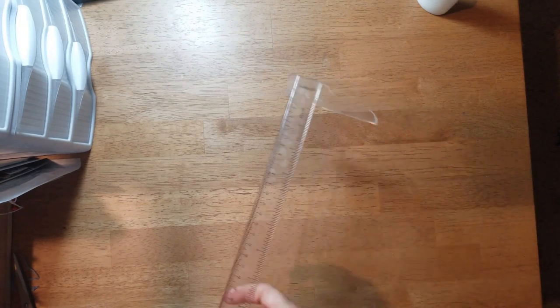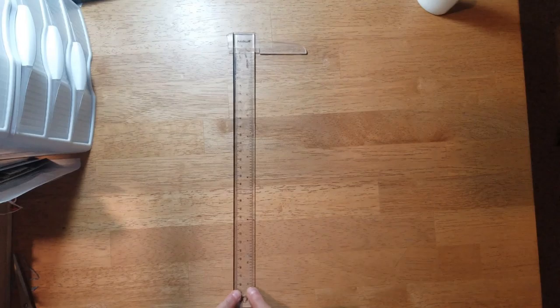Hey y'all, before I get to today's layout share I want to show you this new tool that I bought. It's new to me — I don't know when it came out — but I think it's going to be my new favorite tool. It is inexpensive and it is a T-square ruler.